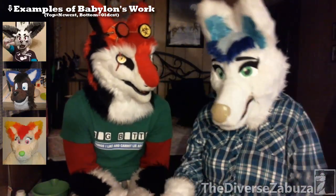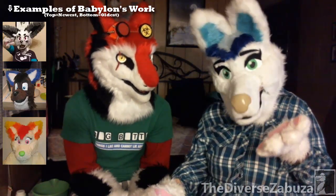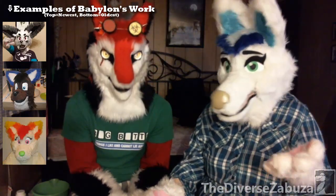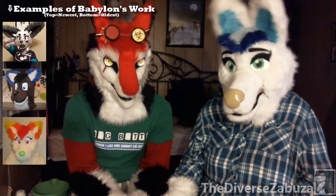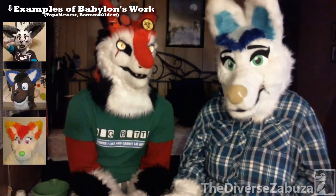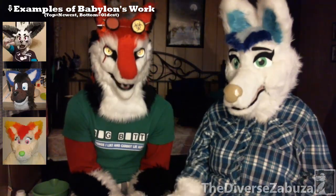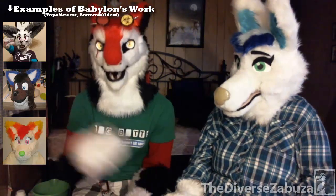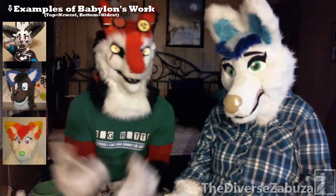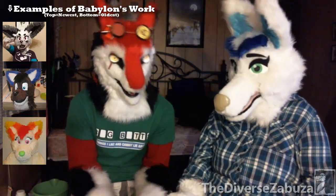You'll see even well-known fursuit makers who buy from these online retailers get ones that are all crinkly in spots — not very good, and they can't even use it to push out their commissions because it just wouldn't look right. That's more money wasted, having to go buy more fur. That's the good thing about walking into a place: if you want super soft fur, you can actually feel it and determine your own preference versus just looking at it online, thinking it seems soft, and then it feels like carpet.